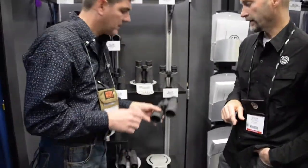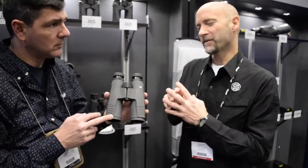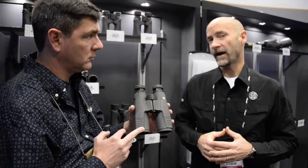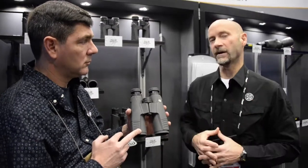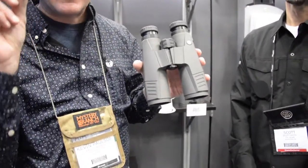At the very high end of the line is the Zulu 9. What's unique about these is they use a new type of prism called an Abbe-Konig prism — it's a longer prism that allows higher light transmission. These binoculars have 95% light transmission, so you're only losing about 5% of the light. Offered in a 9 by 45 and an 11 by 45, it's a closed-bridge design because of the shape of the prism. Fantastic for western hunters glassing all day — in that last 15 minutes of shooting light, these are the binoculars you want in your hands, making a difference all the way until that very last second.